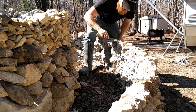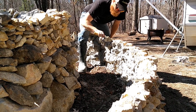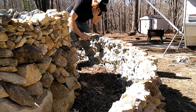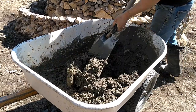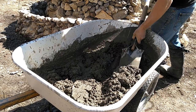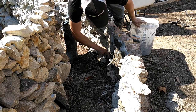Once the first layer dried, I applied the second layer, making sure the rocks on top were going to hold so they wouldn't come loose when leaning on it. Now I'm going to add cement to make the structure very strong so it can hold soil.